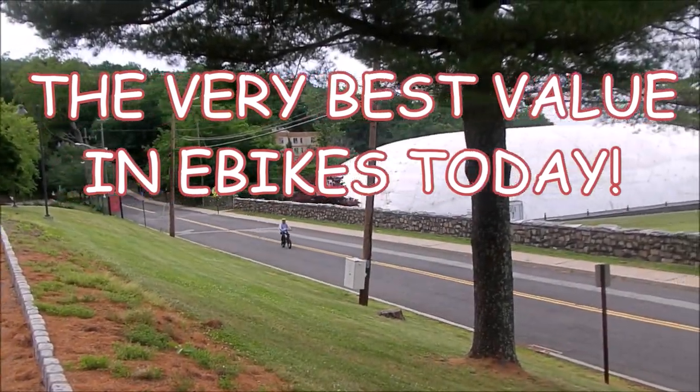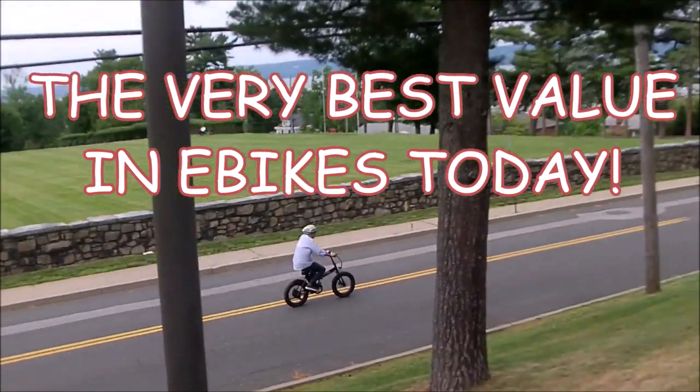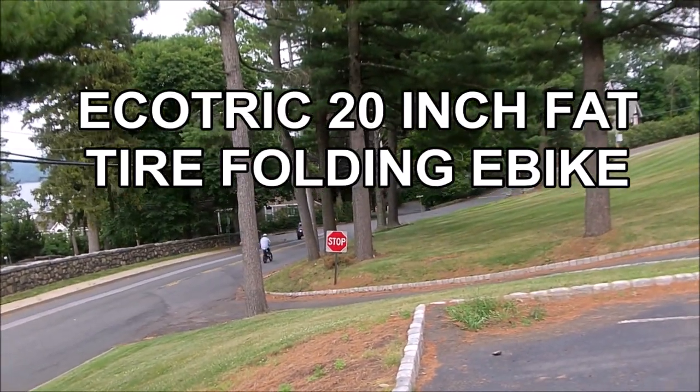Oh my goodness, I love this bike. The very best value in e-bikes today: the EcoTrek 20-inch fat tire folding e-bike.